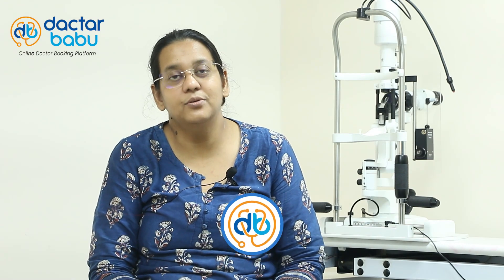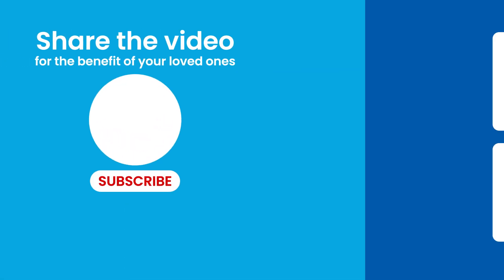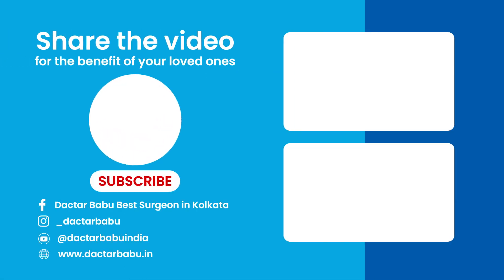If you have any new information or questions, please subscribe to our channel. If you would like to contact us personally, you can call us on the number shown on the screen. Thank you.